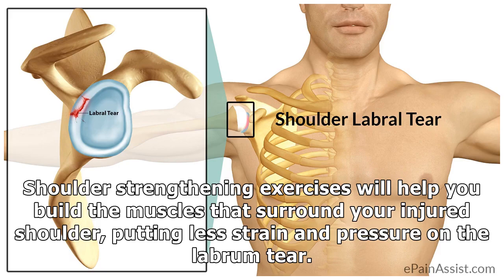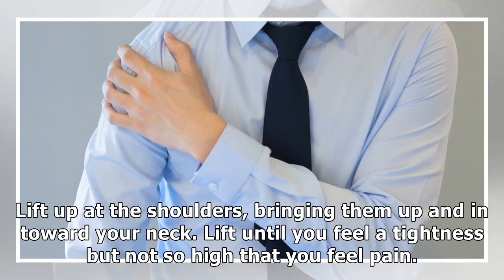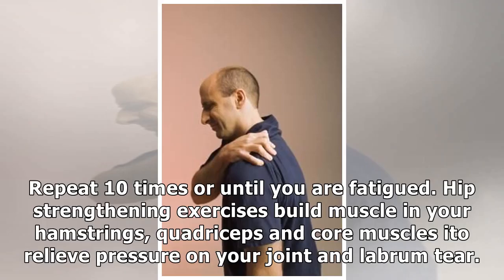Shoulder strengthening exercises will help you build the muscles that surround your injured shoulder, putting less strain and pressure on the labrum tear. To perform a shoulder shrug, stand straight with your knees slightly bent and arms at your sides. Lift up at the shoulders, bringing them up and in toward your neck. Lift until you feel a tightness but not so high that you feel pain. Hold the position for five seconds before relaxing. Repeat 10 times or until you are fatigued.